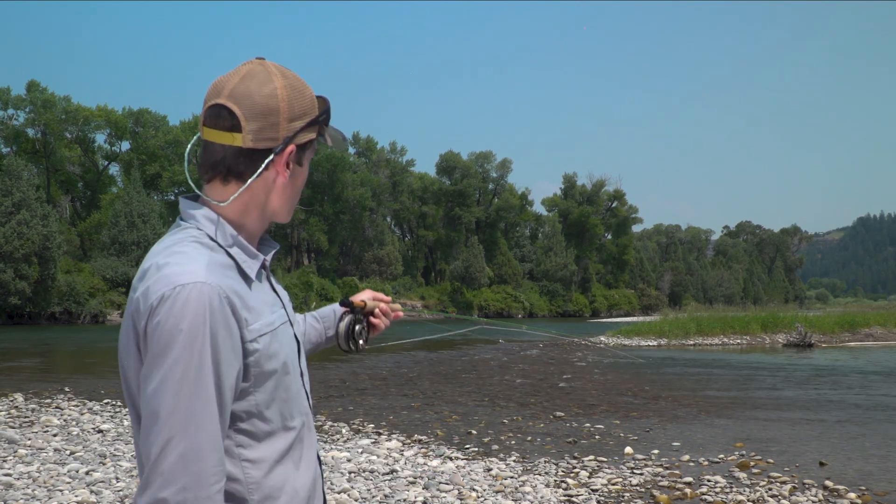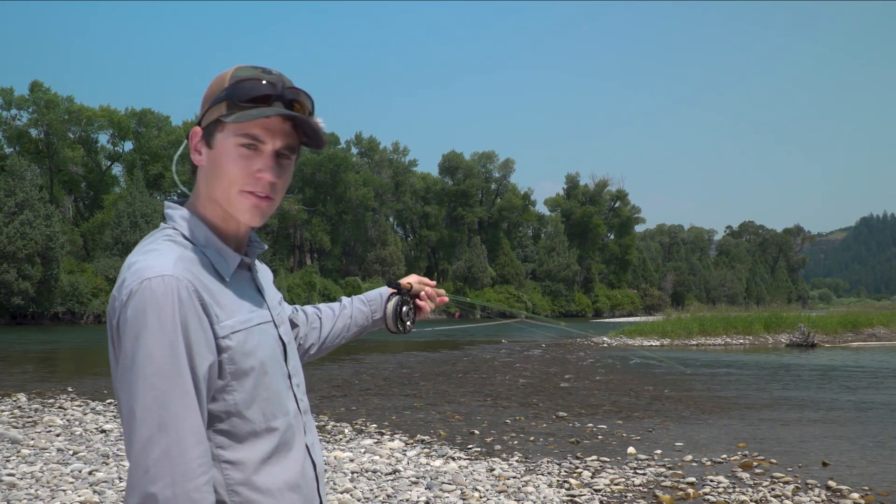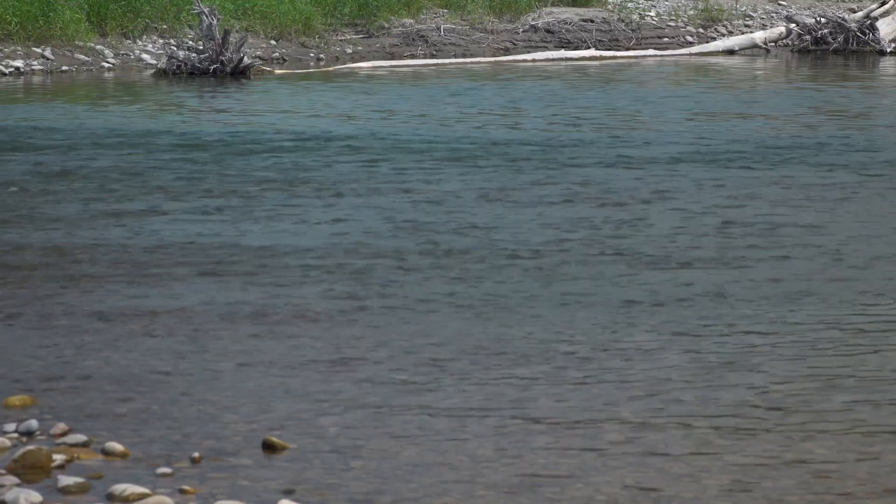So what I'm looking for is I'm just checking this whole riffle out. There's a fish that rose right there actually. There's a really nice drop-off and I expect the fish will be nosed up right against that drop-off.